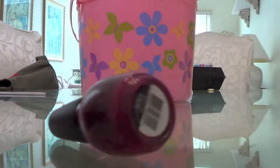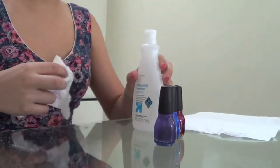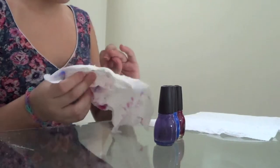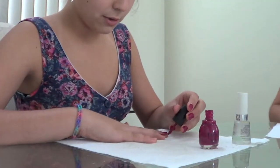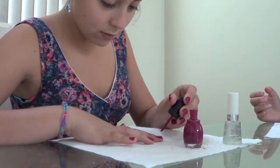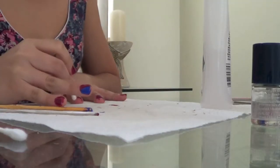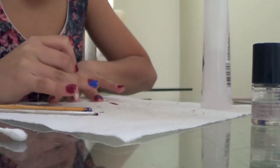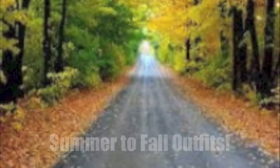These are the colors I'm going to be using. I'm not going to use the purple one, but the blue and the maroon-ish color I am. I just take off the nail polish I had on before and then paint my nails. I take the endless blue and do a little stripe on the ring nails — it just adds a little bit of summer to the fall.